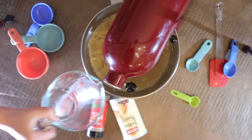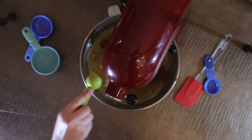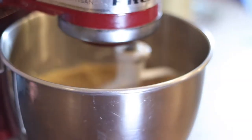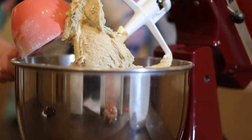Step two: add your egg, vanilla, cinnamon, and baking powder. Turn the mixer on low and add your flour. Then let your mixer roll for one minute.